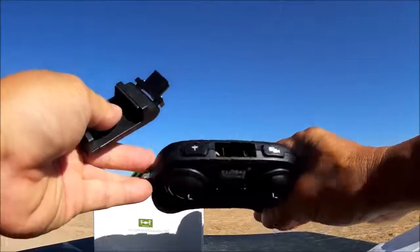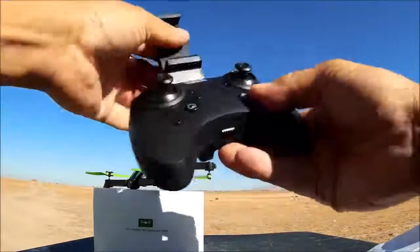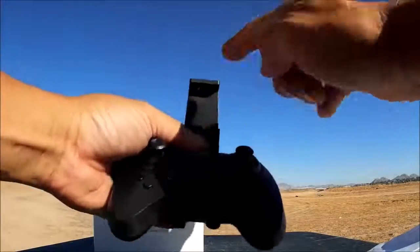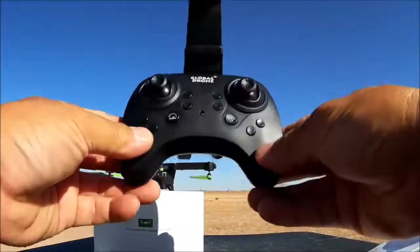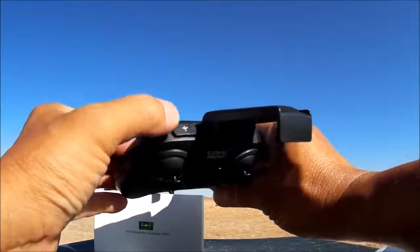We also get a phone clip and the remote control. The remote control has an empty spot on the top and all you do is push the phone clip into place so you can mount a phone for your Wi-Fi FPV. I was able to put my iPhone 6 Plus on here and it fits and holds it pretty well.